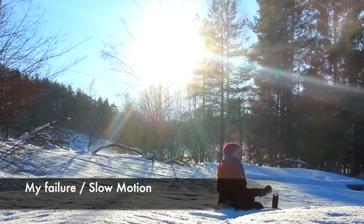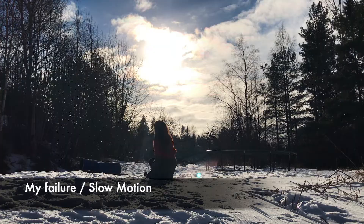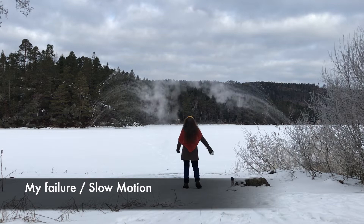When it's not cold enough, the trick looks just like this. When the water is not hot enough, the trick looks like this. And when there's no sun, the trick looks like this.